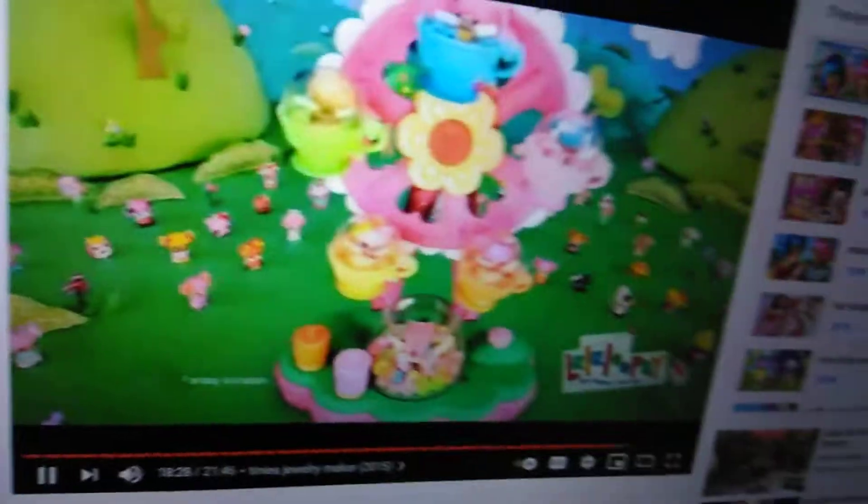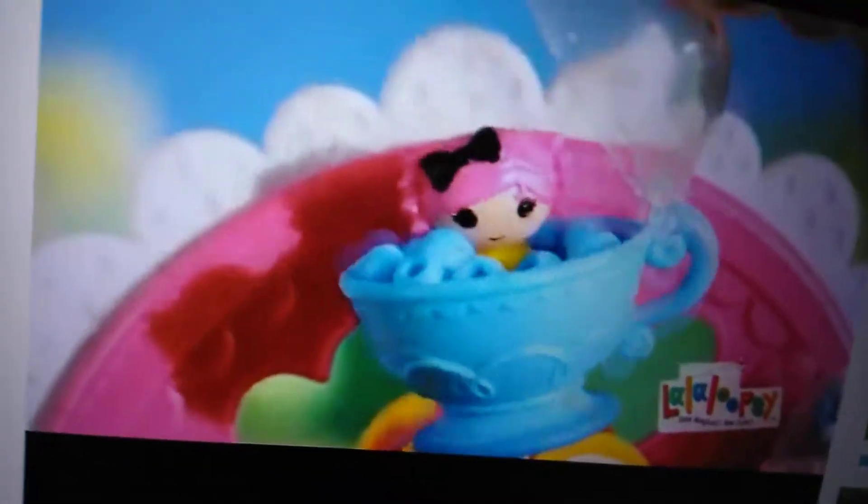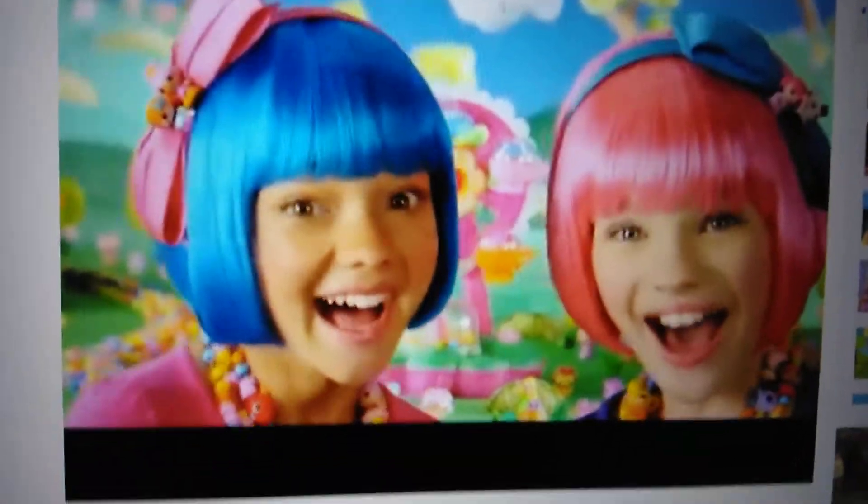La La Lucy, La La Lucy time, jewelry maker. La La Lucy time, jewelry maker, step one.